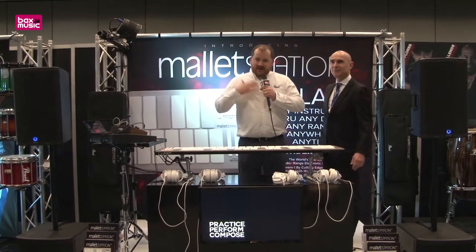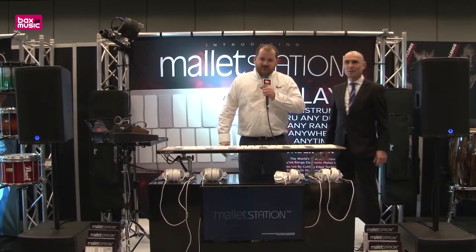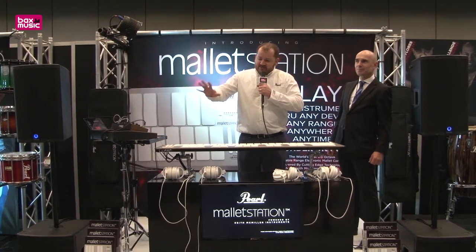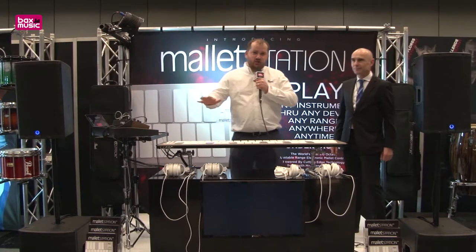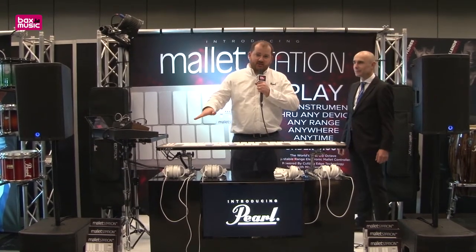My name is Matt Jordan. I'm the concert percussion product specialist here at Pearl and Adams. We're excited to introduce the new EM1 Mallet Station. What this is — it's a USB bus-powered MIDI mallet controller.